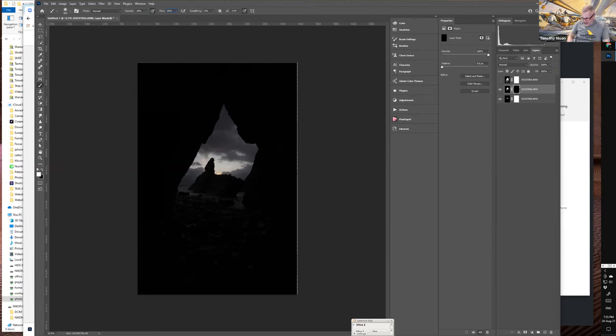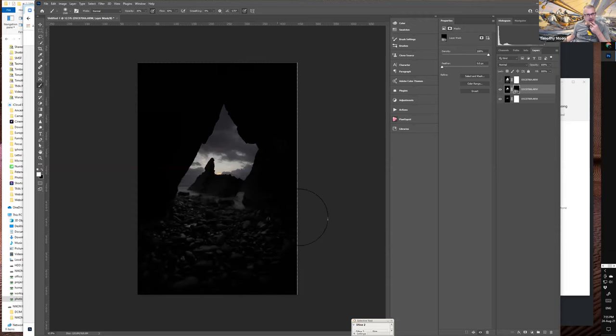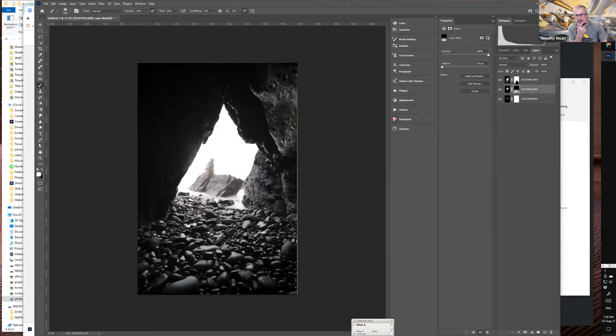With a circle-sized brush — use the right square bracket to increase size — brush in brightness of the rocks and foreground with a white brush on the black mask. You can see it starting to arrive, brushing in some of the brightness of the rocks and foreground to approximate what the eye was seeing. The dark sky with all its detail is maintained, and a wash of light across the rocks is brushed in.